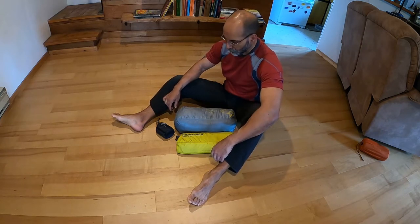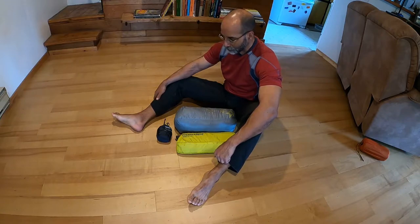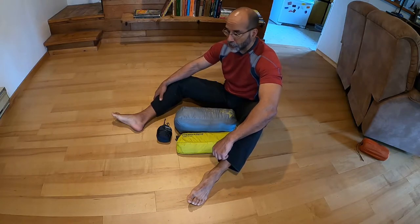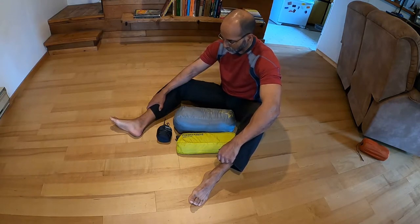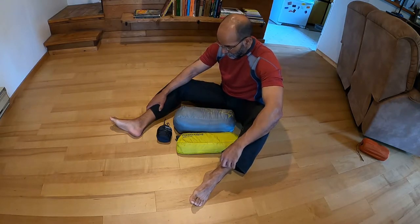Welcome back to the Restless Rec Loose. I thought in anticipation of a trip I have coming up, I'd go over my sleep system that I've developed over the years. It's a three-season system that works a lot more comfortably than systems I've used in the past, and I'll go through my rationale of why I've selected what I've selected.